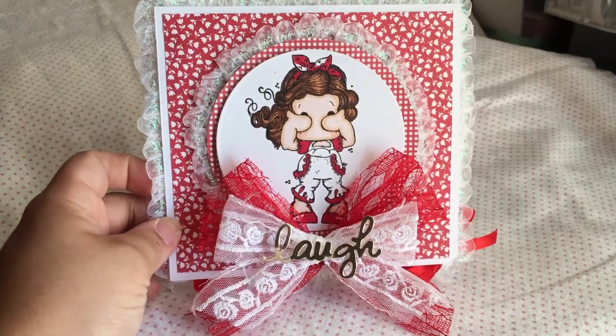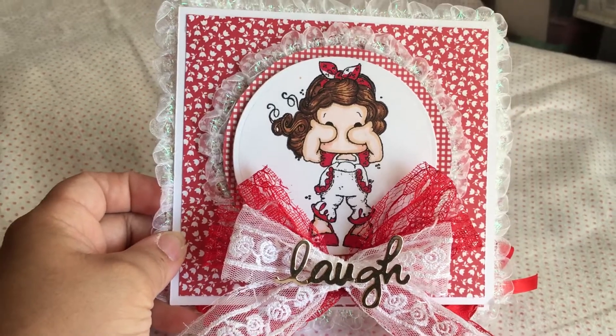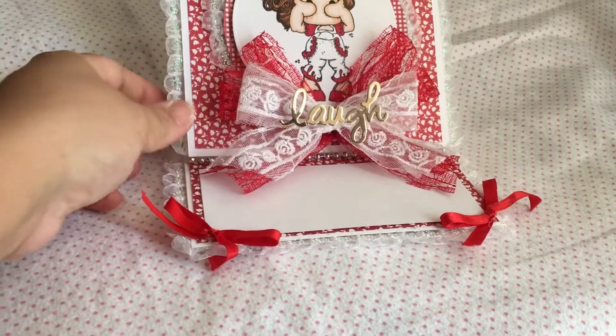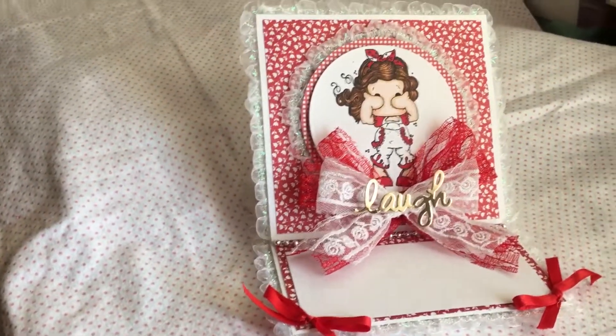I just used Spectrum Noir markers to color up my Tilda image. And of course, it's an easel card — and that's the way it looks when it's opened.